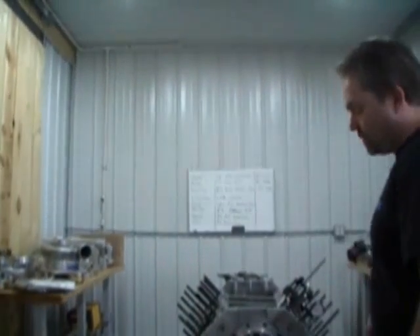Hi, I'm Steve Morris with New Era Racecraft, and we're going to go over how to degree a camshaft and how to properly lash your valve train. Let's go right to this motor.